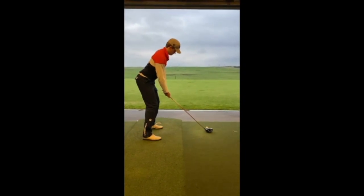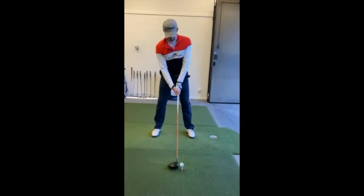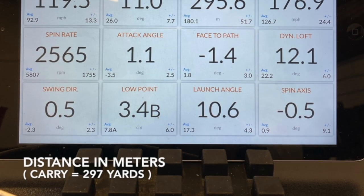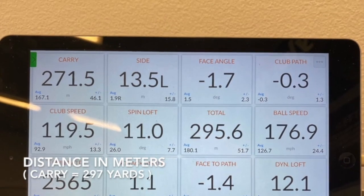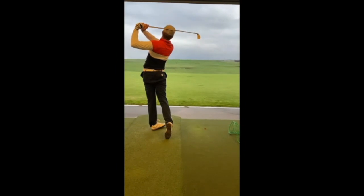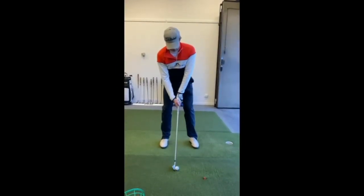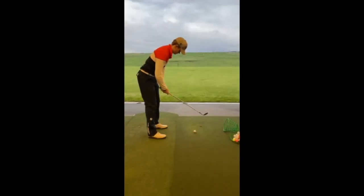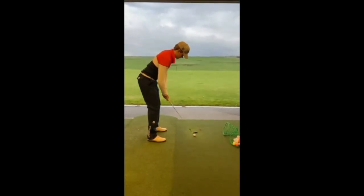You drive it down the line. 7-iron down the line, 7-iron front down. So tell us what you're trying to do here. This is my chest-length swing, 71 meters.